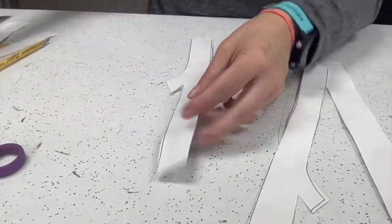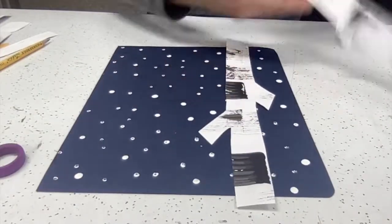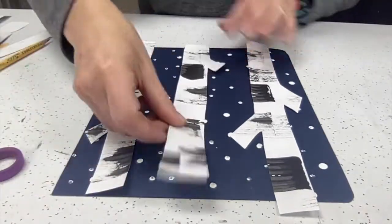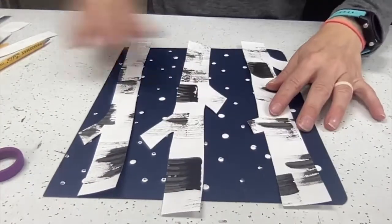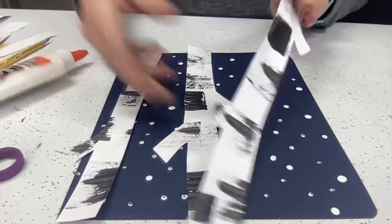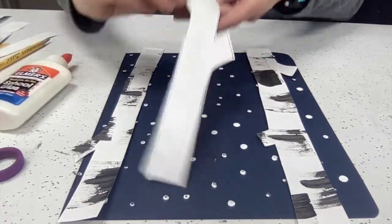On the opposite side of these trees, we'll have some nice dark marks that can be used to look like birch trees. I like to arrange them onto the paper to see what way I like it best. Once I've figured out the look I like, I'm going to go ahead and start gluing them down onto my paper.